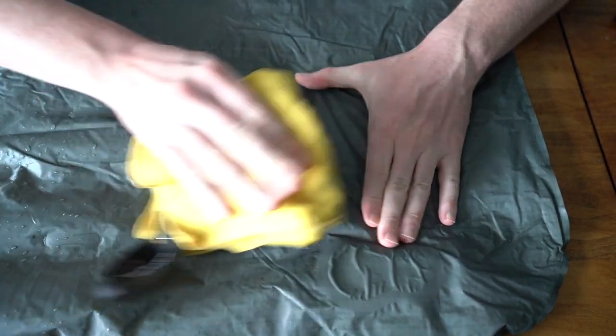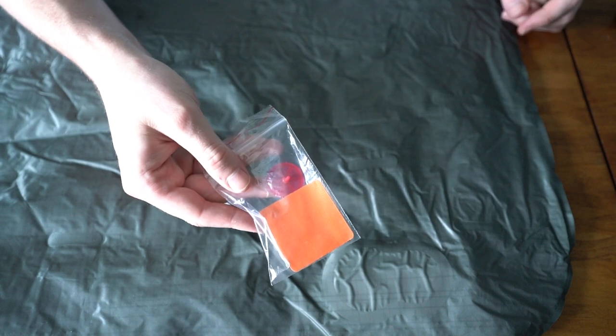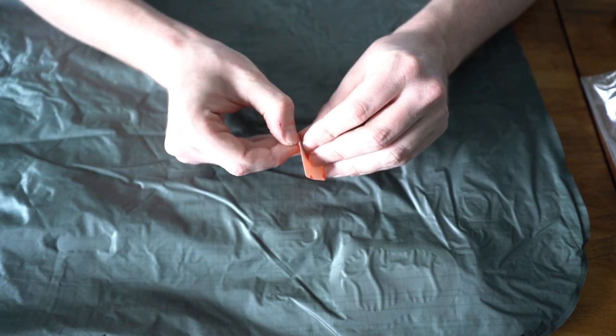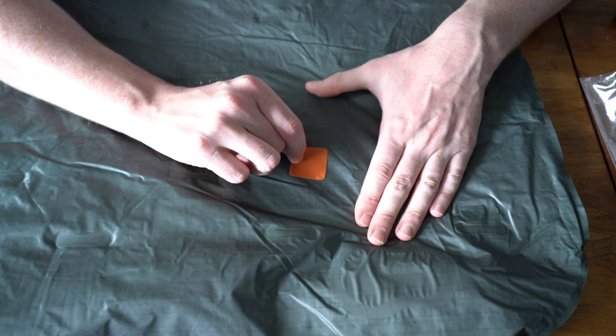Next, dry off the pad completely and then clean it with alcohol. Most pads come with a patch kit, but if not, just use Tenacious Tape again. Now just place the patch, press firmly, and then you are done.